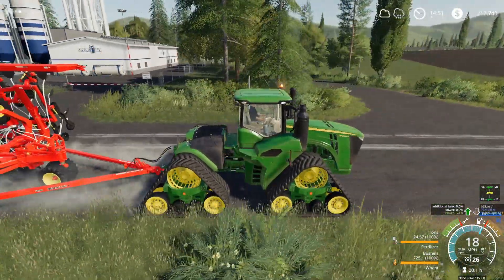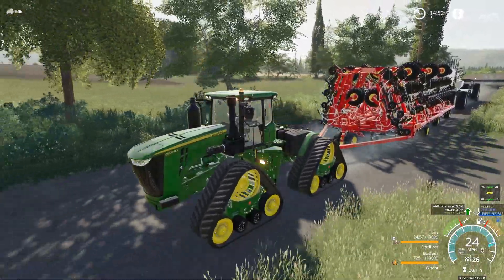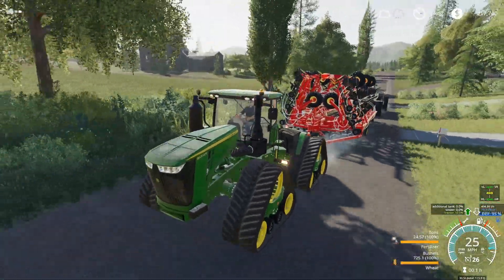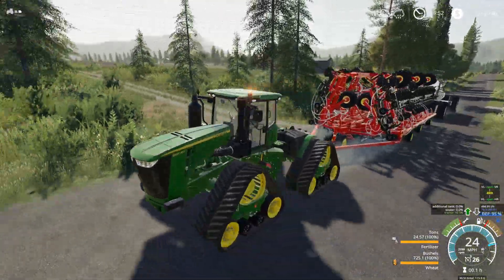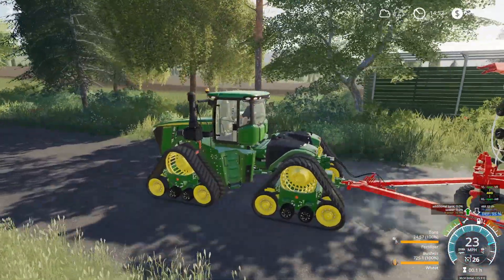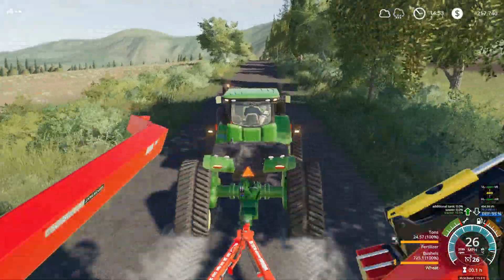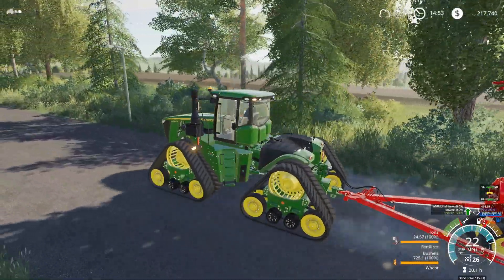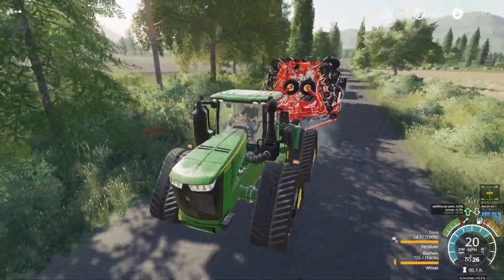We've got to turn left down the alley and then down towards the windmill. Last time we were planting with the 9RX, I didn't even know the little planter was behind it. It definitely knows this is behind it — even on flat ground you can feel the 9RX struggling to get any traction. Here's the field right here. Let's do a quick drive-by — it's a good size, you can see all the way to the far side. It's one of the biggest fields in the county. He said it was tilled up and ready to go.